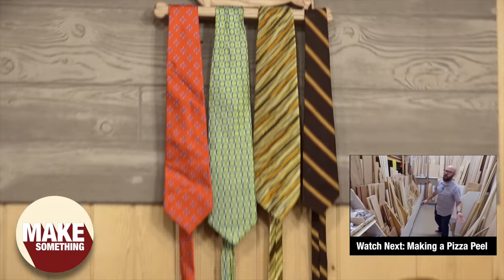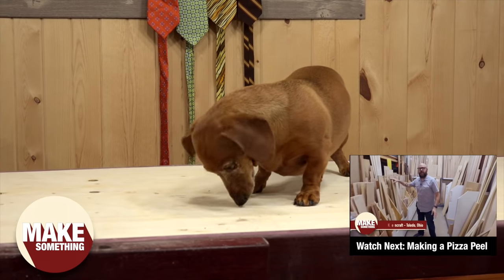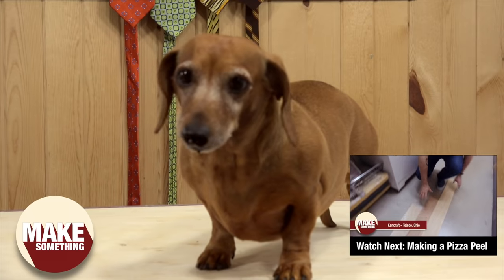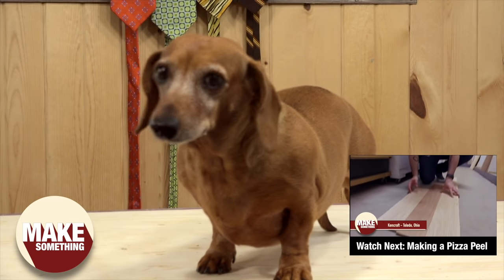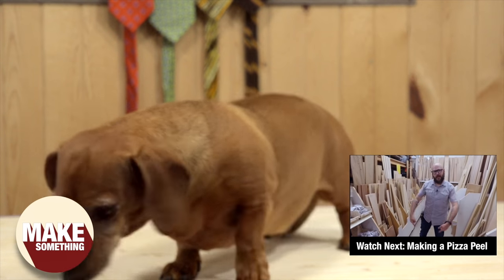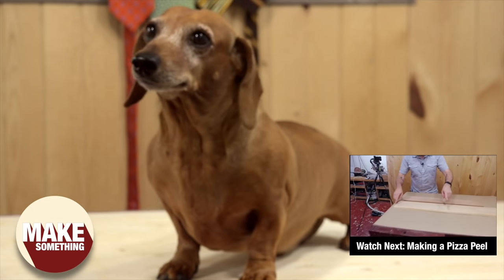We are here at Kencraft Hardwoods and I am looking through some half-inch boards to make a pizza peel. What I think I found is I'm going to do a centerpiece of mahogany and then have hickory on both sides. So let's head back to the shop and make this pizza peel.